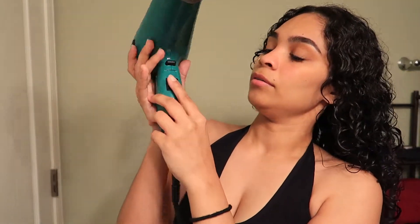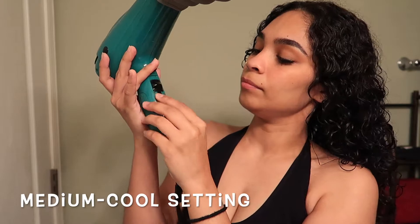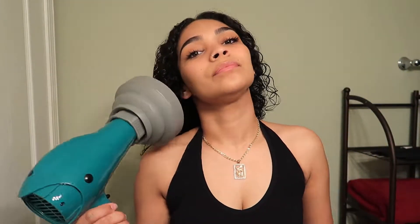Now it's time to diffuse. When you're diffusing your hair, you're going to want to keep it on a cool setting and you're going to want to start with the roots first.